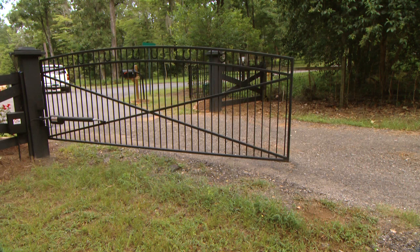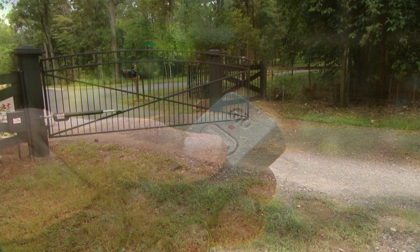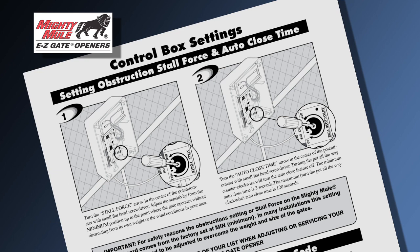Your Mighty Mule 500 Gate Opener also has a convenient adjustable auto-close feature. After the gate reaches the fully open position, it can be set to remain open up to two minutes before automatically closing. You can override the auto-close feature at any time with your personal transmitter by pressing the button, resulting in the gate closing immediately. You will receive your gate opener with the auto-close feature deactivated. Refer to your manual for instructions on how to activate this feature.